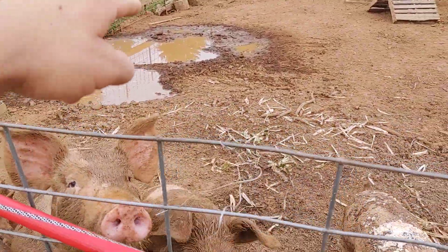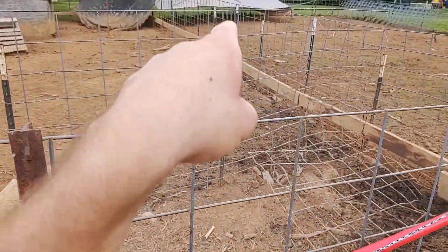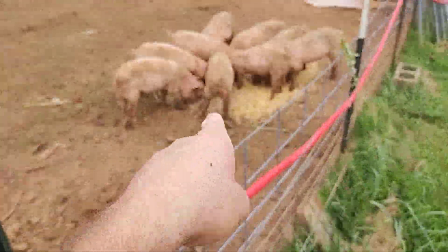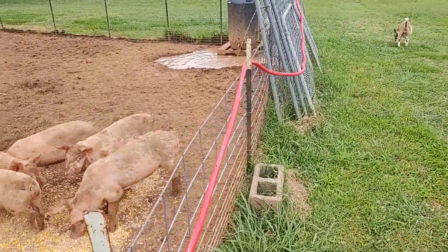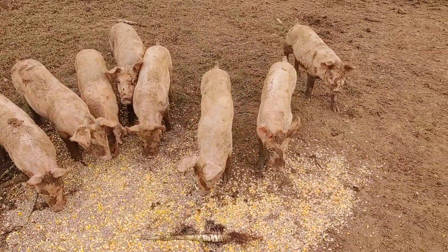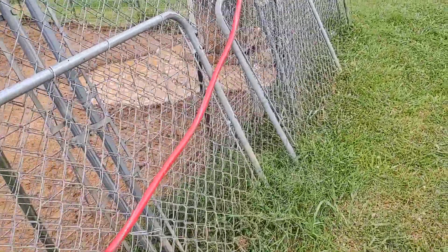We've got them a good mud hole going. I've got a picture of the shade cloth — it fell, or it's been torn down by the wind or by them. These guys are growing. They're about the size of a medium dog. Got them a water mud hole going there.